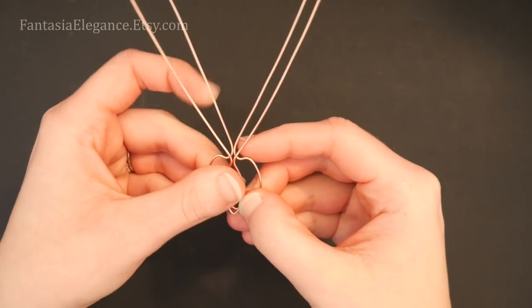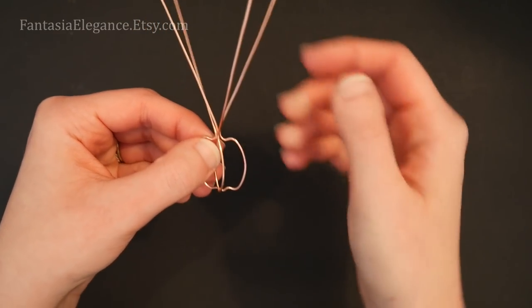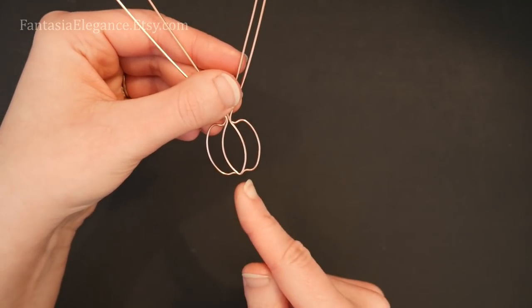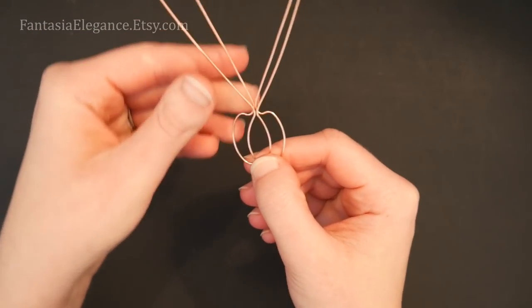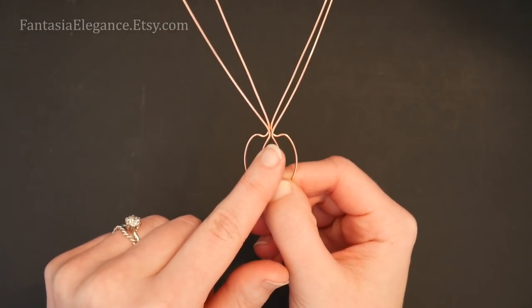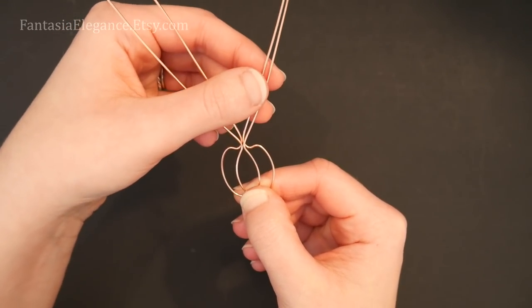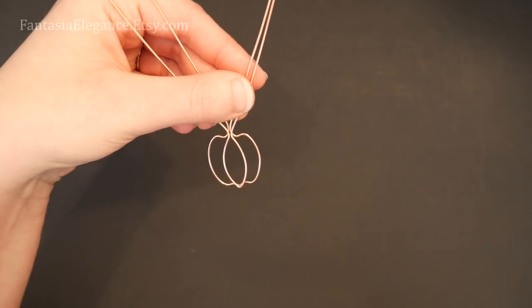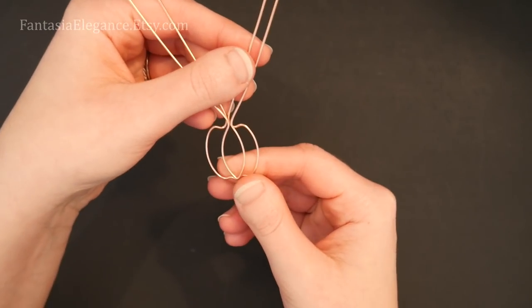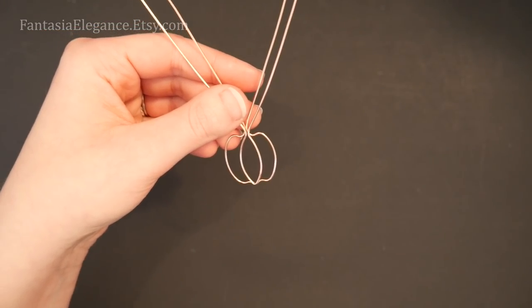Let's lay all the pieces together and make sure they're shaping up how we want. We're looking for the bottom points to overlap so we can put a wrap in there and connect everything, and the top points should also all intersect so we can wrap wire over them. As long as you've got those two things going on, the exact shape can be a little different from what I'm doing.